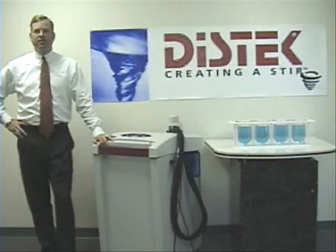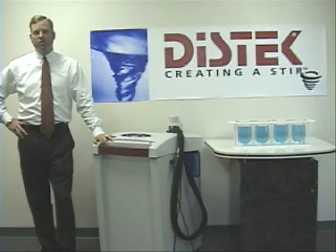Hello, my name is Jeff Seeley, I'm the Sales and Marketing Manager for DysTech Incorporated. Today I am pleased to introduce to you the new VIP4400 Dissolution Bust Washer. During the course of the video, I will review the principle of operation, identify key components, and demonstrate performance. I hope you enjoy the short video and you find it to be informative.